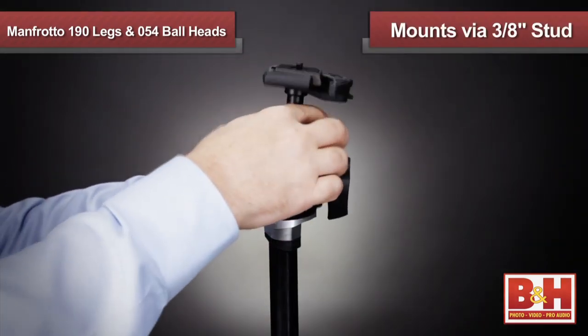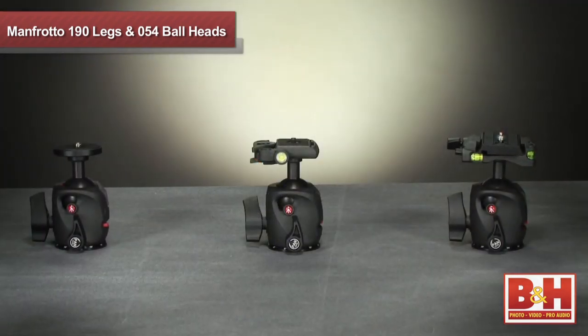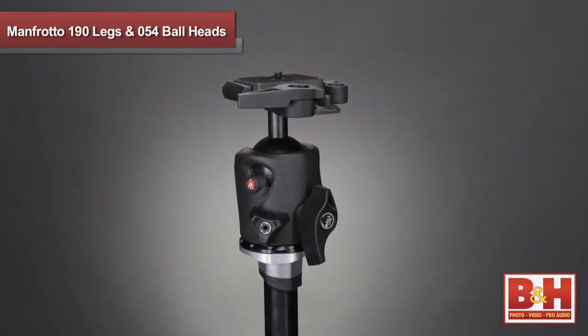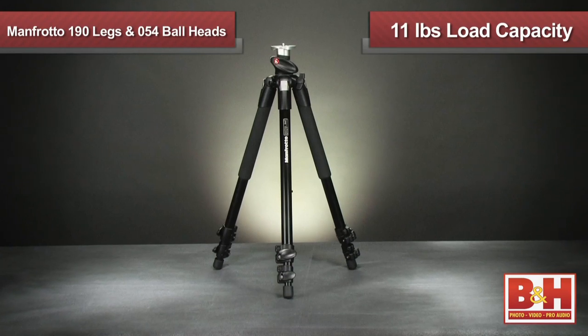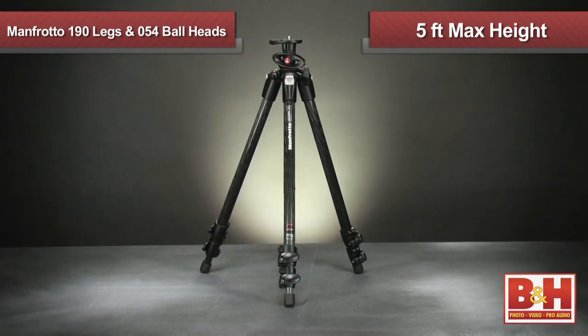The 190 legs can be used with any head that mounts via a 3/8 stud, but the 054 series heads are ideal because they're specifically designed to match up with the 190 legs for a perfect fit. The 190 series features a load capacity of 11 pounds and a maximum height of roughly 5 feet.